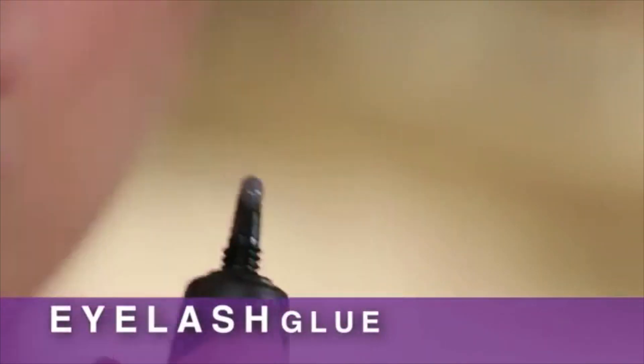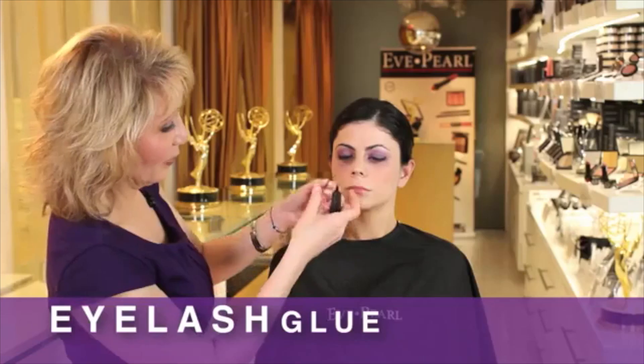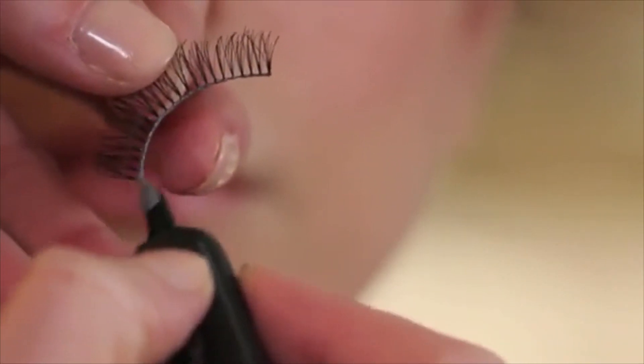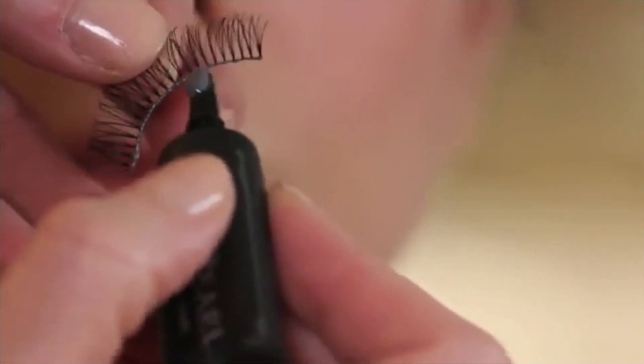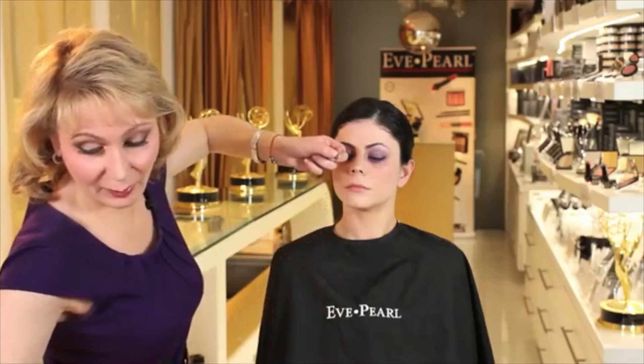When using black eyelash glue you'll notice that it's gray now — when it dries, it's going to dry matte black. I prefer using black eyelash glue over the clear. You get a thin coating and go back and forth once or twice just to get it to be a little bit tacky. That's how you know it's not going to be overly wet when you're placing it on the person's eye.